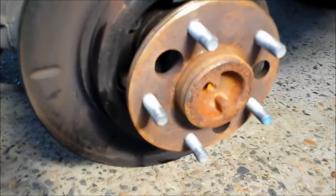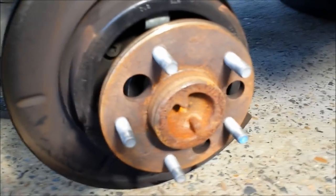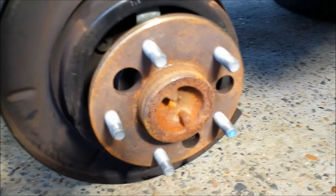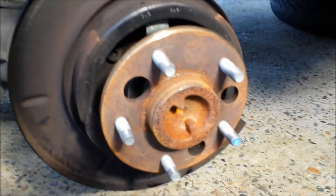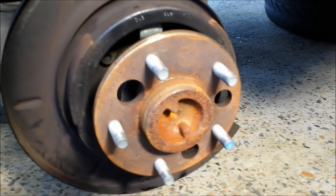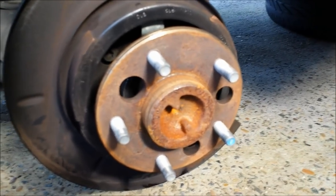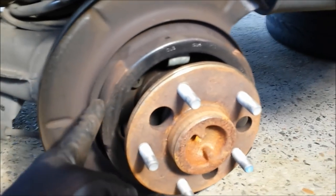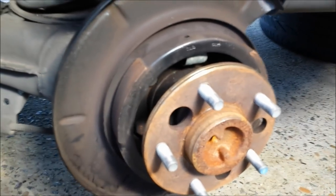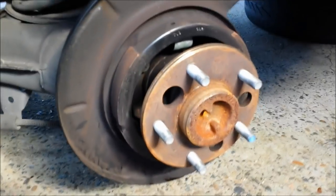The general guideline to adjust the rear brake pad shoes is that your handbrake should make four to five clicks — in this position the car has to be secured. If it takes more than that, your rear brake pad shoes are loose and need to be tightened. If it takes only one to two clicks, it's too tight and you'll definitely hear noise from the vehicle because the brake pad shoes will be touching the rotor from inside, creating additional wear.